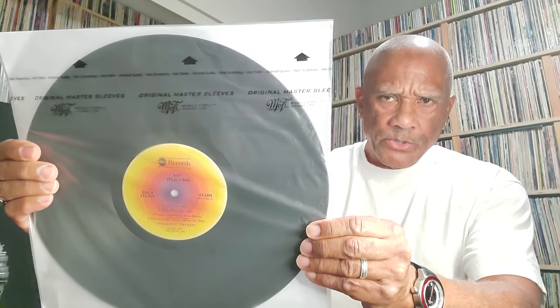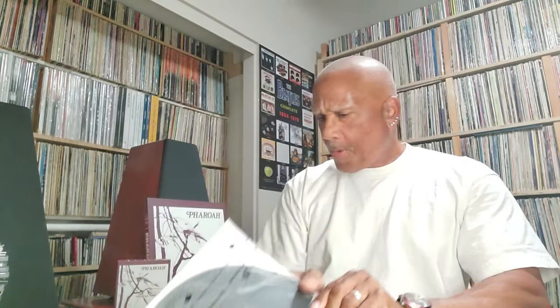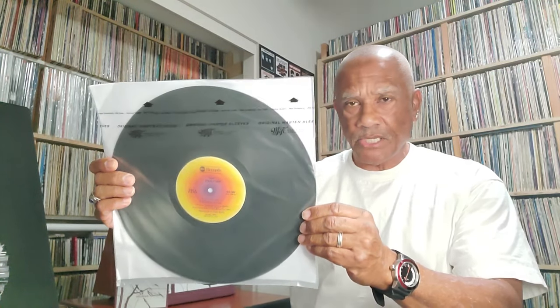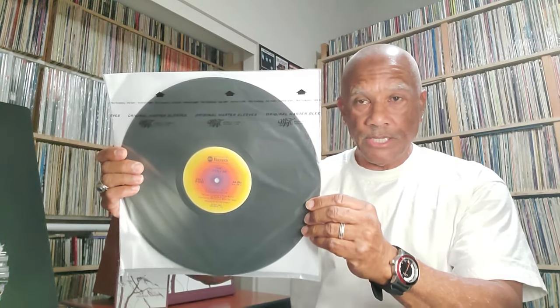I'm going to give a really quick and brief assessment of the sound. When I listen to this earlier version of the record, in my mind it is an engineering masterpiece — a technological engineering masterpiece. This is a beautifully mastered recording.